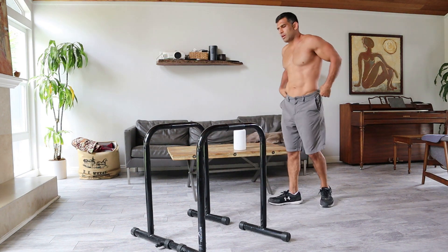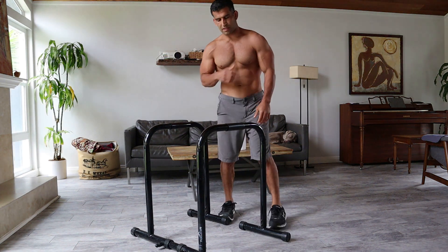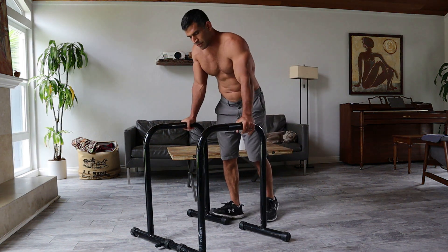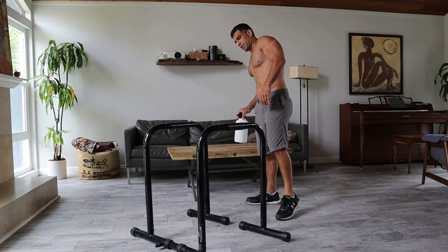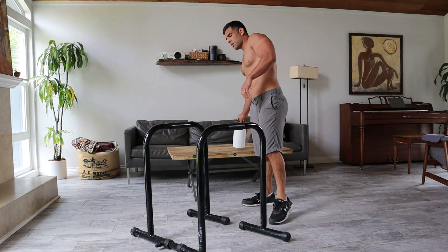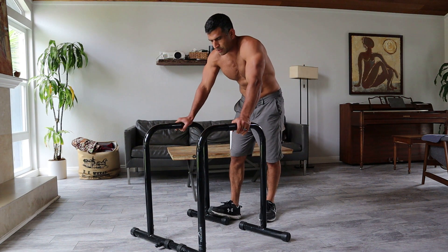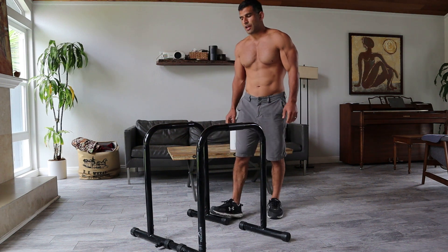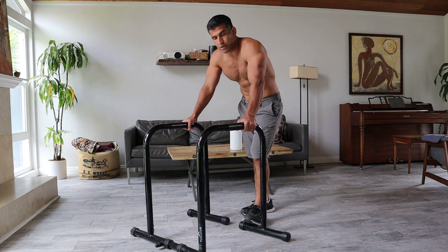Got one more set. If you're doing this at home, let's focus everything we have for this last set. Recover, enjoy the rest, get some water if you have it. Getting a little stronger every day. And if you see on the channel, you can adopt this workout methodology for all other body parts — for your legs, for your core, for pull-ups, for whatever.